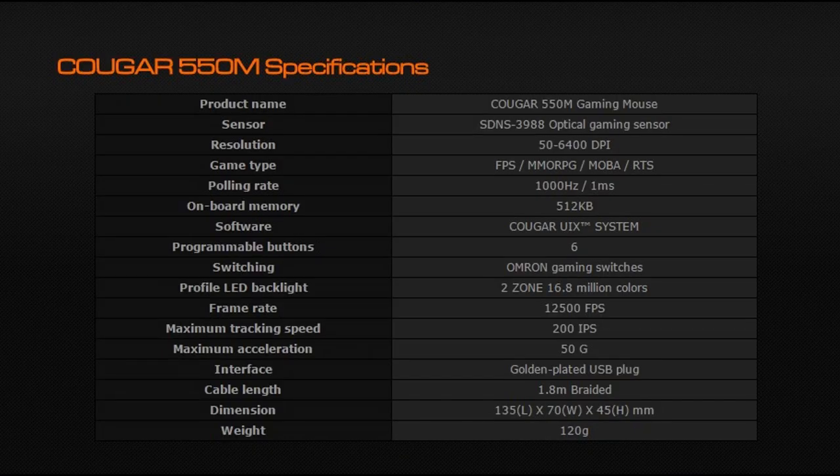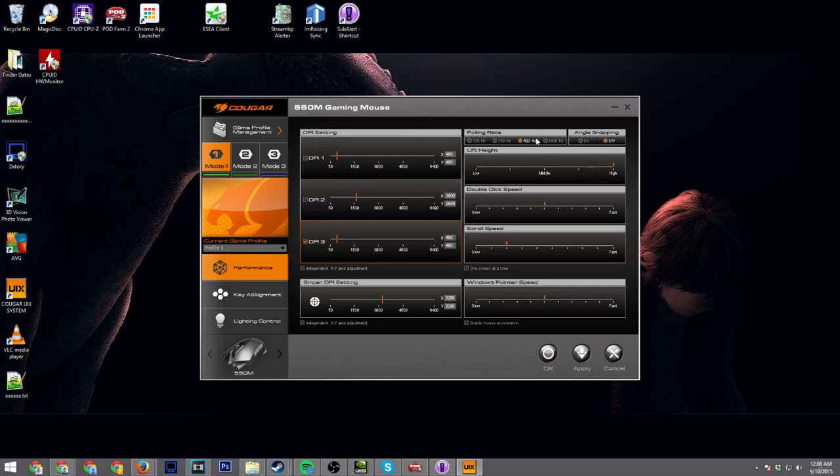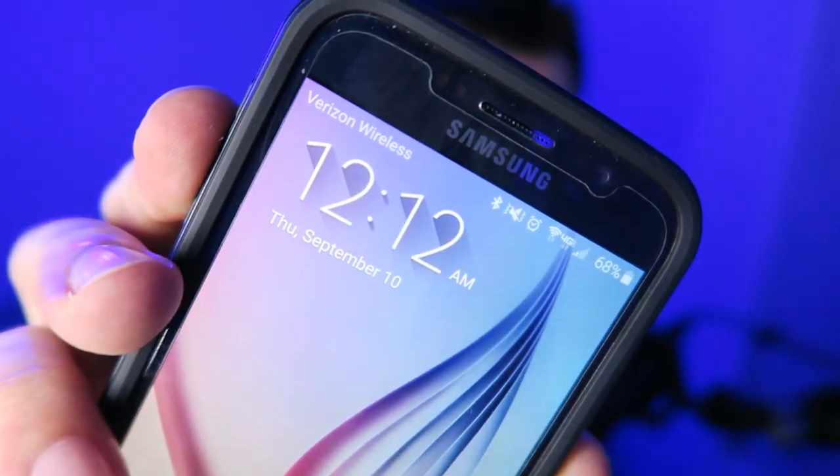Their software is pretty straightforward — you get three DPI settings, polling rate adjustment, and I do like the lift height setting which lets you adjust how sensitive your mouse is to the mouse pad, plus the other basic button remapping options. They don't have cycling colors yet, so you can only choose one color for the back and one for the front across three buttons. However, they told me a software update with cycling colors is coming soon. And that's really about it for my quick review of the Cougar Gaming mouse — and I finished the video at 12:12, make a wish!